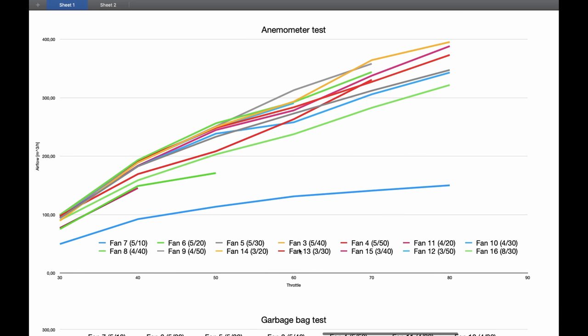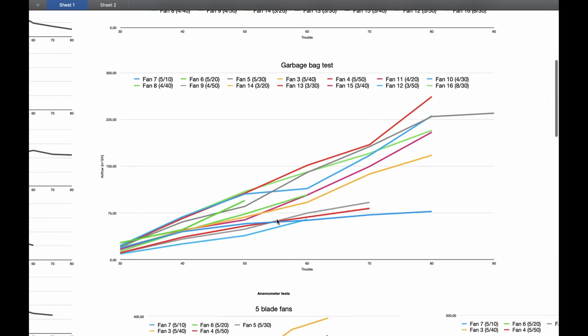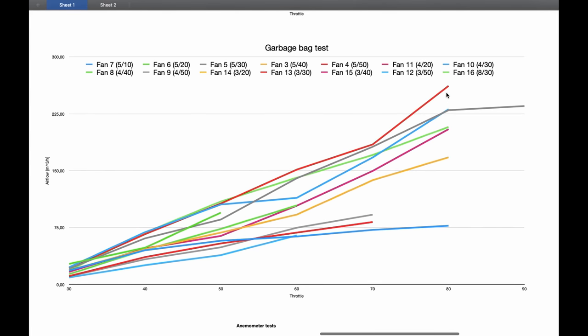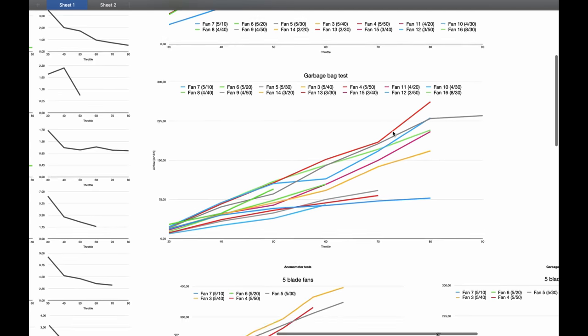We can see that fan number three — five blades and 40 degrees angle — actually performed the best. But keep in mind that its airflow is not even close to 400 cubic meters per hour, because this is just a measurement with the anemometer and as I mentioned it's not precise at all. I think we can trust the garbage bag test a bit more, and in that case fan number 13 — three blades and 40 degrees angle — performed the best. The difference is probably connected to the fact that connecting something to the duct fan creates higher pressure at the output nozzle, causing fans to behave differently.